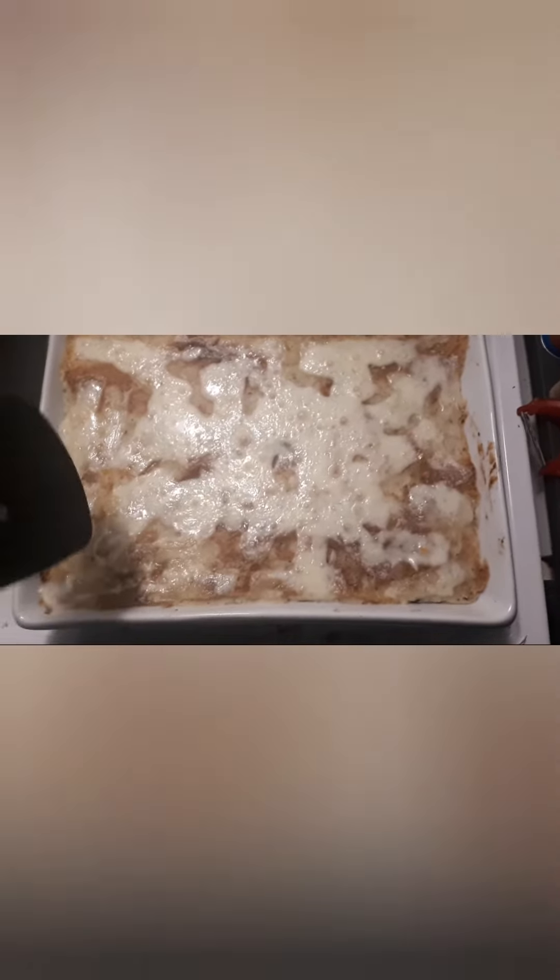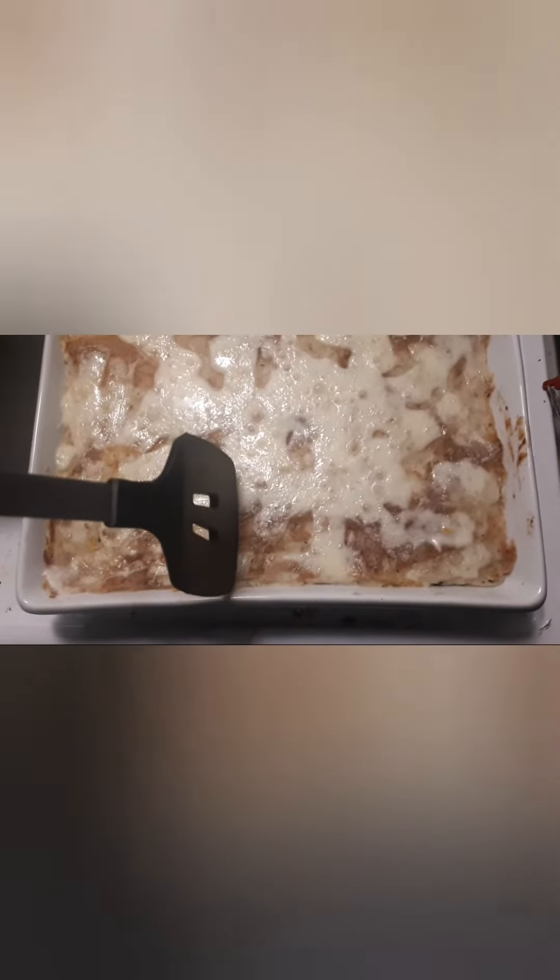And voila! A masterpiece has been created.